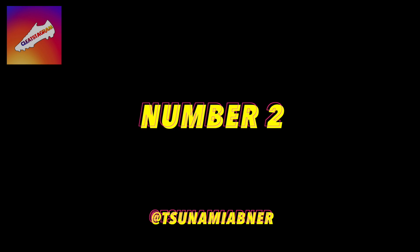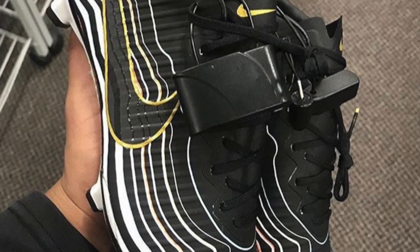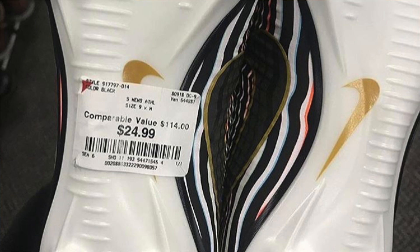Then at number two, we have a find that is pretty stupid — it is the Nike Mercurial Vapor 11 Black History Month colorway. These things were very limited and typically this collection sells out very quickly, so I'm not entirely sure how these ended up at Burlington, but $20 at Burlington. Insane. Just wait till number one, though.